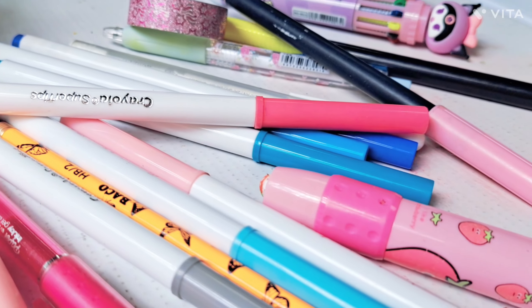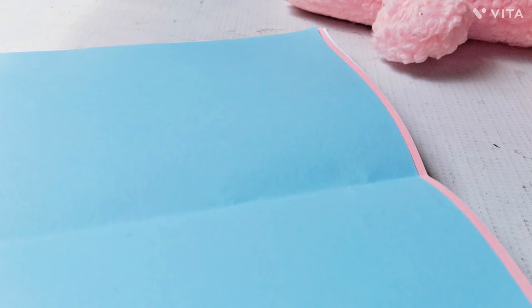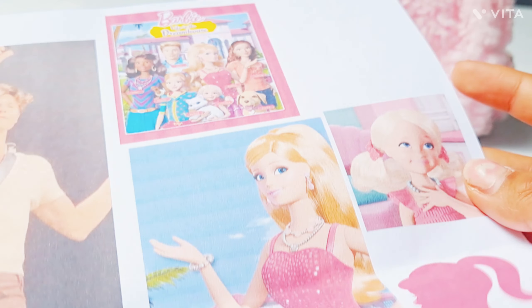Esta vez vamos a estar haciendo un apunte de Barbie. Ya ven que está la fiebre de Barbie. No sé si ustedes ya la vieron, yo no la he visto. Pero yo quise hacer este apunte porque soy fan de Barbie desde chiquita. Mi película favorita de Barbie es Escuela de Princesas y también la de hadas. Y pues estoy muy feliz por haber hecho este video.